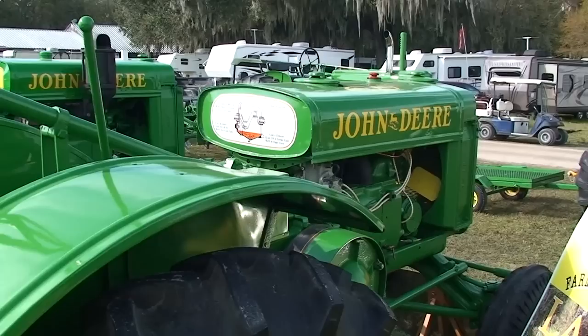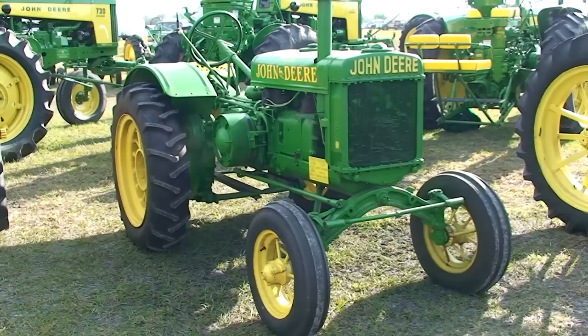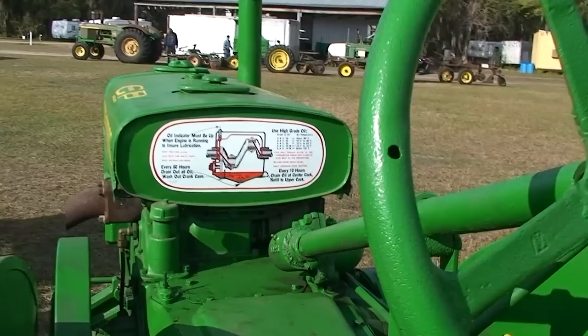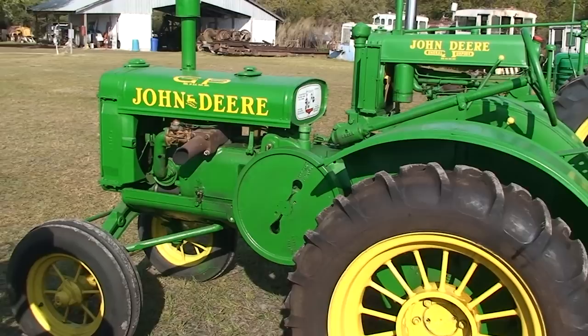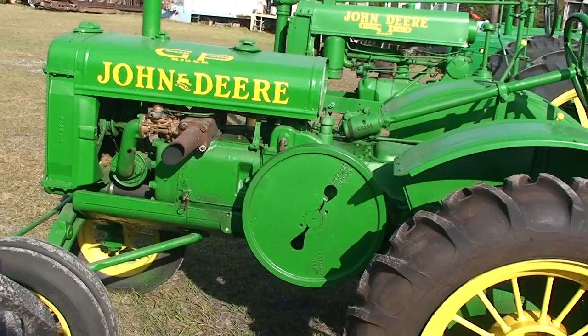And the GP Standard. As you can see, there appears to be a difference in engines. Every once in a while you'll see one of these around — 1929 General Purpose John Deere. Not much in the way of instruments. Here's the decal. And not much in the way of hearing protection — just a straight pipe. Huge flywheel.